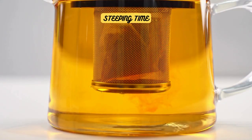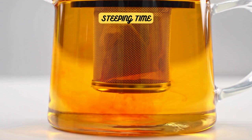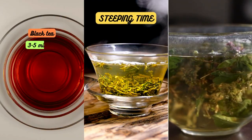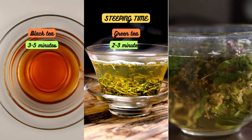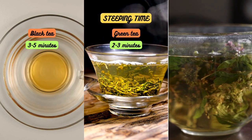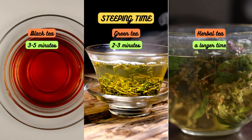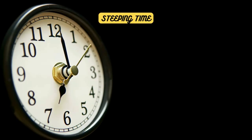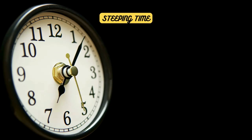We can't talk about the perfect cup of tea without mentioning steeping time. Each type of tea has its own recommended steeping time for optimal flavor. Black teas typically need around 3 to 5 minutes, while green teas require a shorter steeping time of 2 to 3 minutes to avoid bitterness. Herbal teas, on the other hand, can often be steeped for a longer time to extract the full flavor. Set a timer and let your tea leaves work their magic — the result is a perfectly balanced cup of tea.